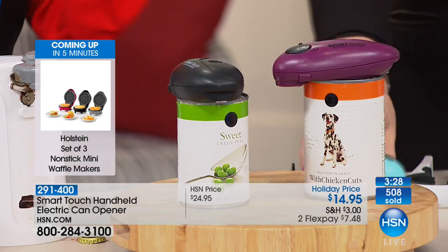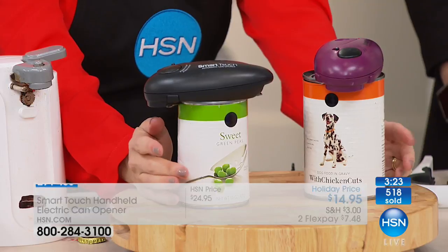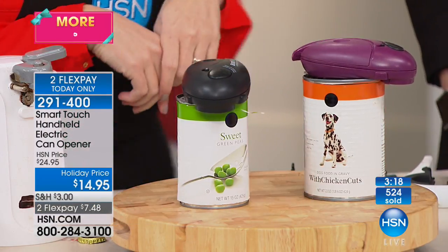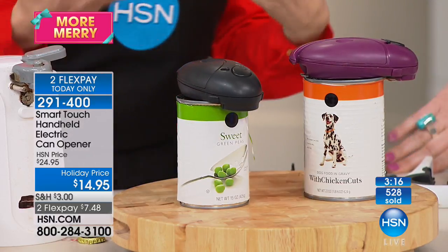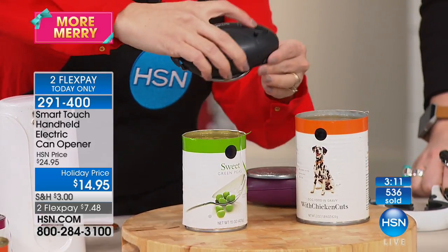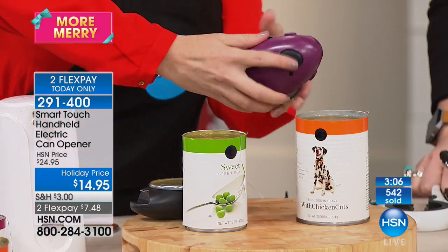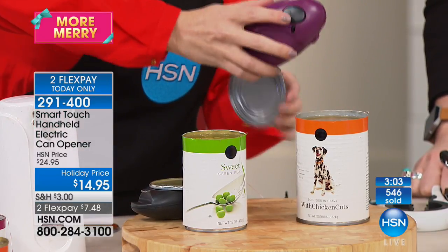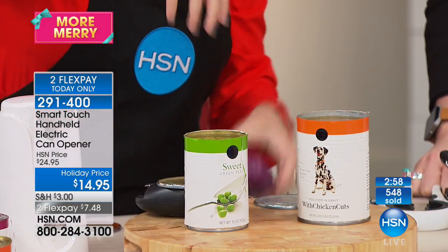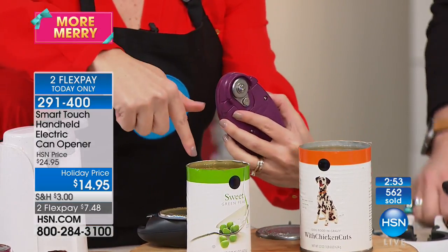Get it off your counter space. Now I want to show you something — here's my dog food and here are my peas. You're not going to have two can openers at home. Think about this: do you want to take the can opener you just used on pet food and open your peas next? Because ideally we do not clean in between, and that mechanism just went from the dog food to the peas.